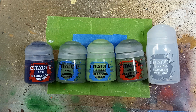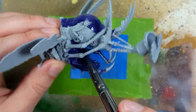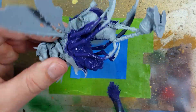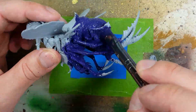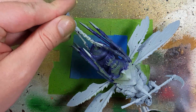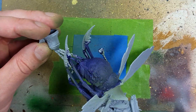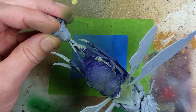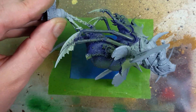Now with Naggaroth Night, Loren Forest, Snarsenic Green, Castellan Green, and Lahmian Medium, we're going to paint the giant Rotflies. We start off with Naggaroth Night and apply this all over the flesh part of the body of the Rotflies. Once that is done, we will then airbrush Loren Forest at about a 50-60 degree angle, covering pretty much 80% of the entire model in this.